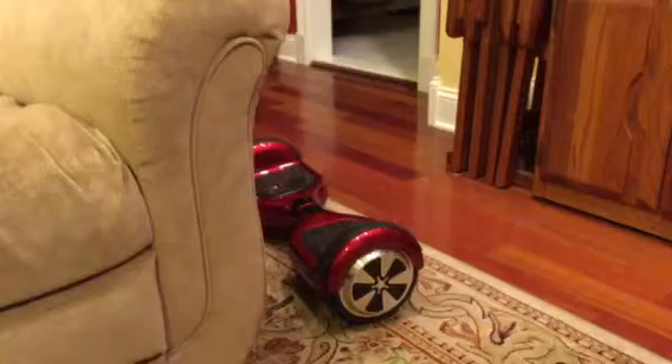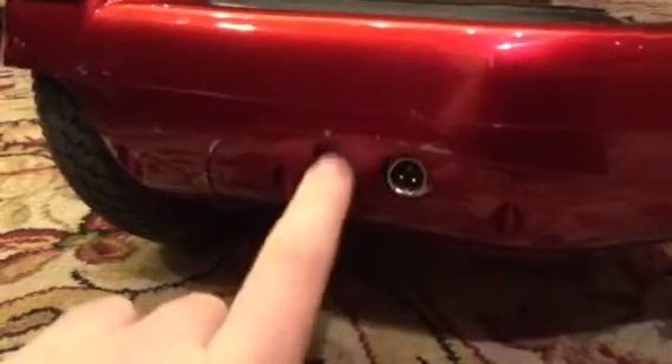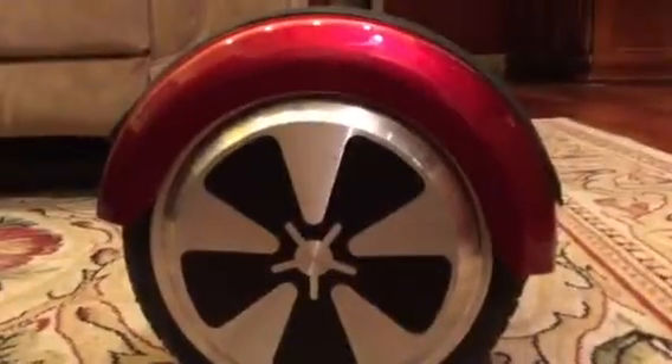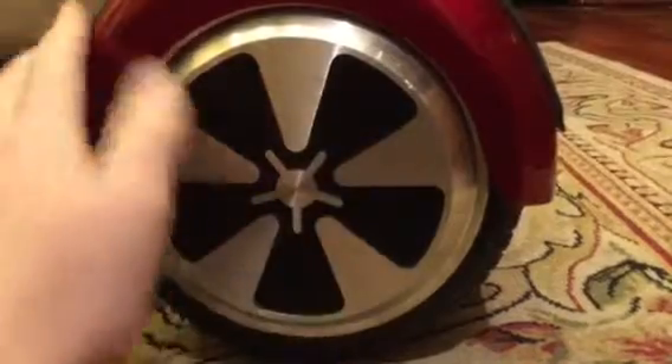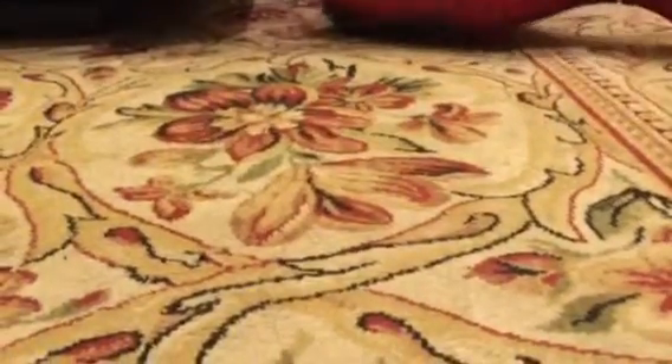Alright, so here is the on button and this is the charging port. I don't want to put this thing down — let me just show you. Right here you got the on button, and this is the charging port. If you look around close, you got the wheel. Mine's not painted black or anything, so then you flip it around.